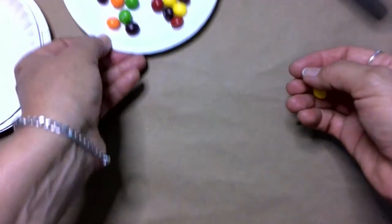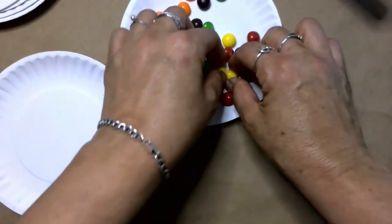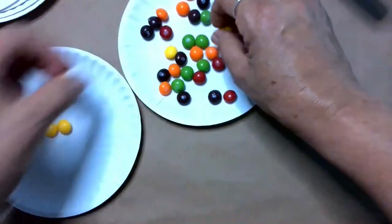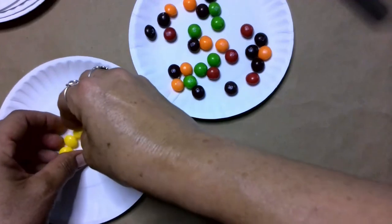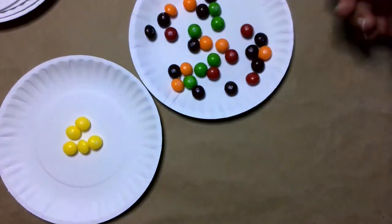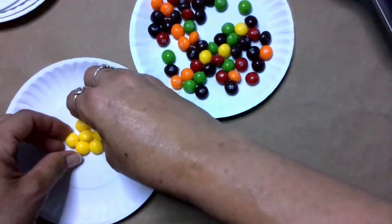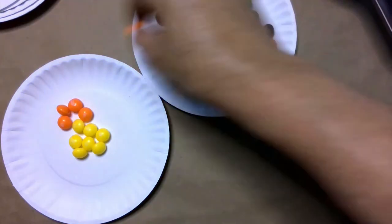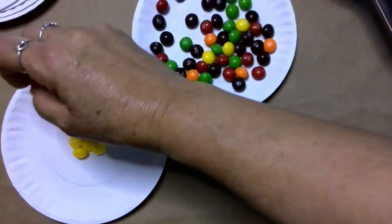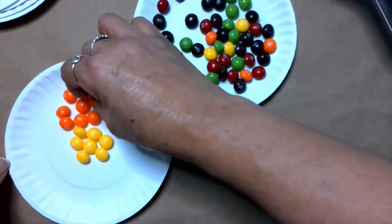Some of them rolled out of my sight. The first thing I'd like to make is probably a flower, so this is going to be my middle of the flower. You can form anything you want — you can make a house, you can make whatever shapes you want. But I'm going to make a flower, so the petals are going to be orange. Just arrange the candy in different shapes to form whatever you want to form.